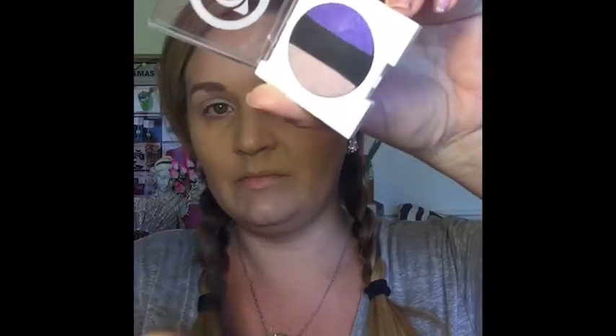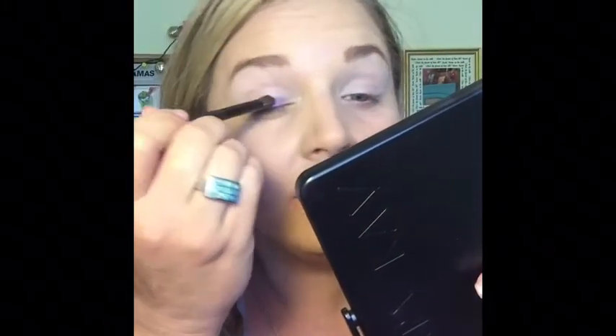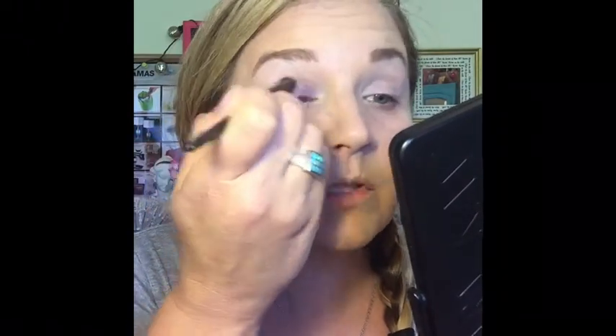Then I'm going to take my second color — it's going to be the purple. I'm going to take that and I'm going to put it on my lid. You can see that. I'm just kind of tapping it on right now, not rubbing it just yet. And then I'm just going to swipe over it and make sure I go all the way up into my crease.